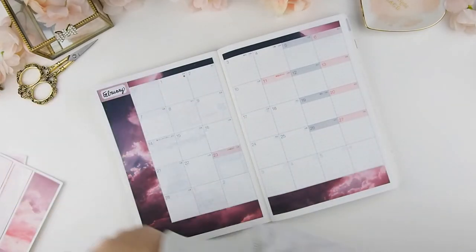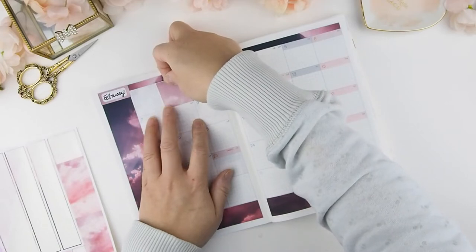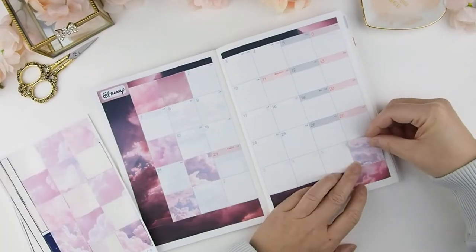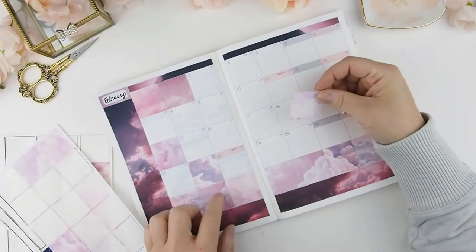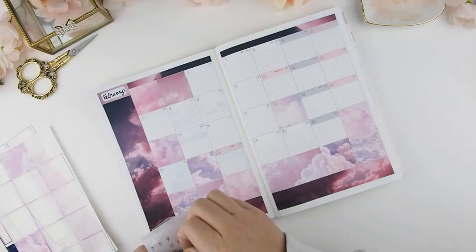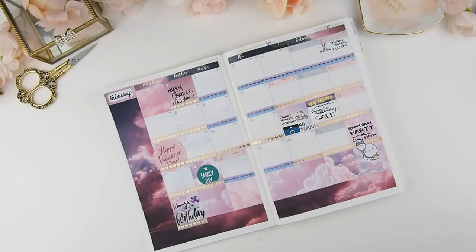With our monthly kits we include 20 square box stickers. I mainly use these to cover the dates that aren't in the month. I also use those square stickers for important dates happening this month — like Valentine's Day, my daughter's birthday, her birthday party, Family Day, and days with no school. Once the square sticker is on top of a box it covers the date, so I go back using my Clairfoil date dots to put in the missing dates. And there it is — all filled out!